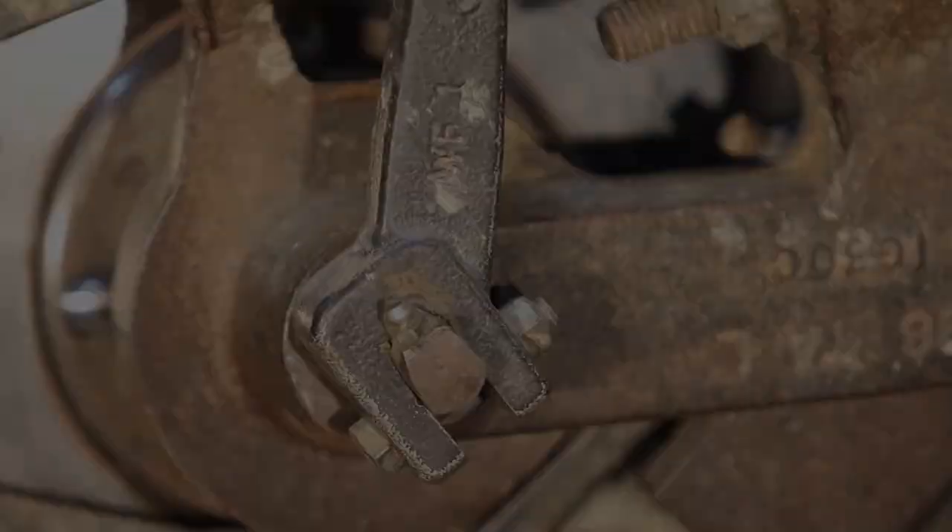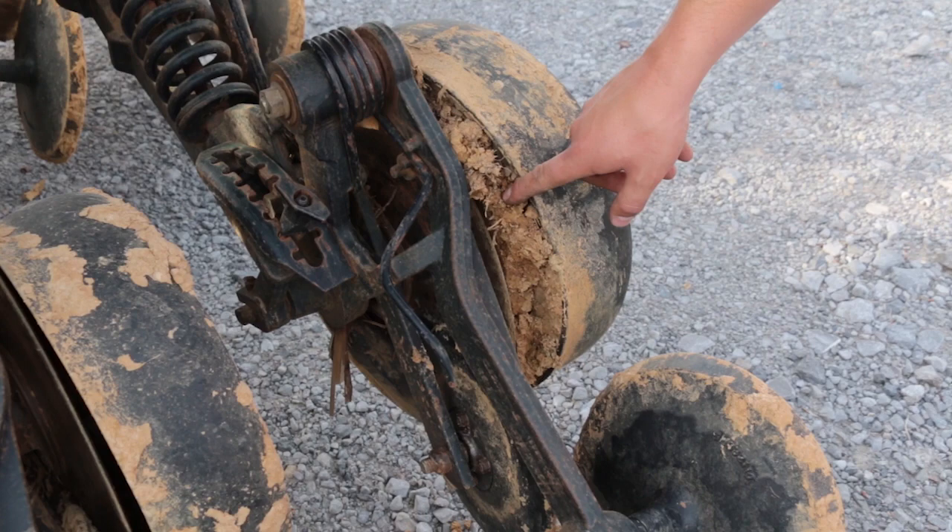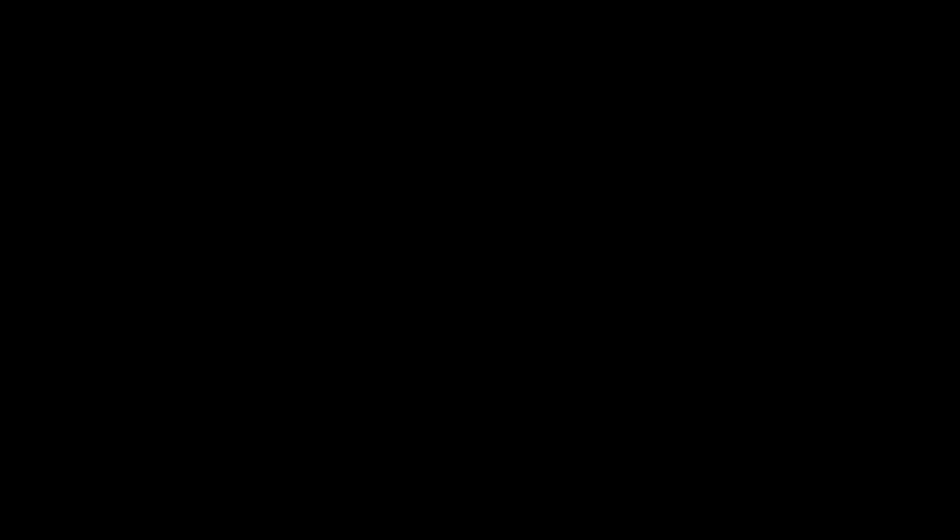A big one is make sure the openers adjust. The shaft that the gauge wheel bolts to, which goes all the way through the opener, can lock up and cause you not to be able to adjust your depth — and that's a real big problem to fix. So make sure your gauge wheel bearings are good, make sure your firming wheel bearings are good, make sure your closing wheel bearings are good, make sure your springs aren't broken. Just a lot of different things to look for in the openers.